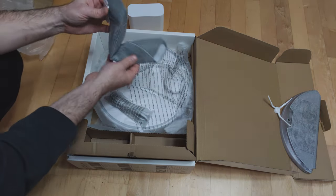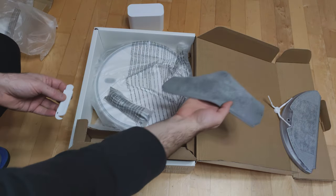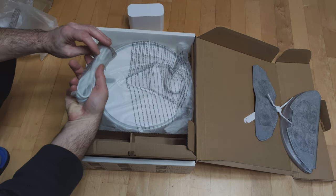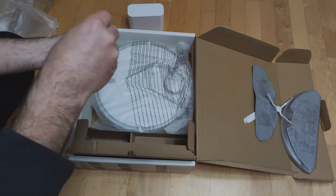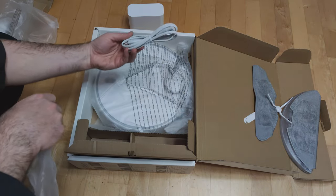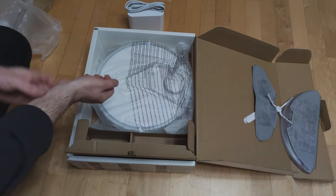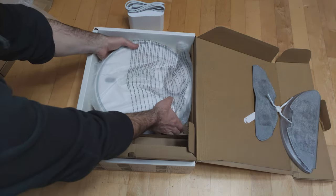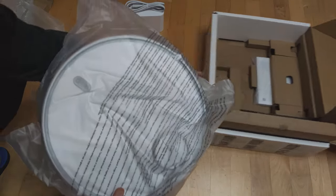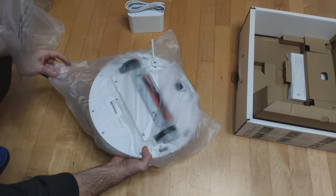With a spare cloth comes a brush for cleaning the dust tank and rotary brush. There is also the charger power cord. And finally, the device we have been waiting for — the Xiaomi Mi Robot Vacuum Mop 2 Pro.